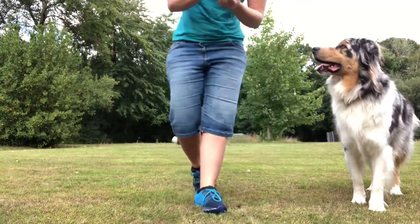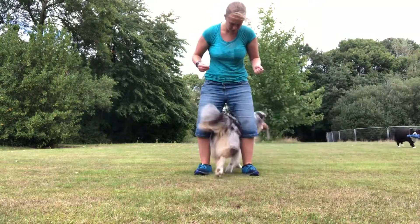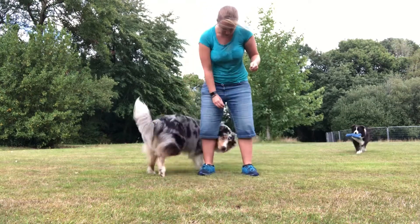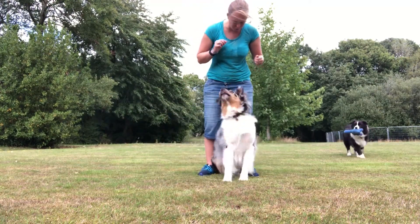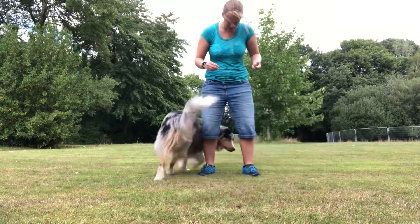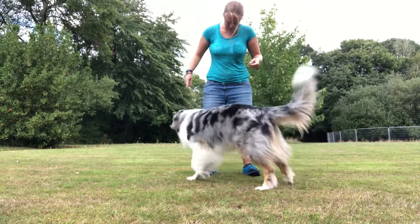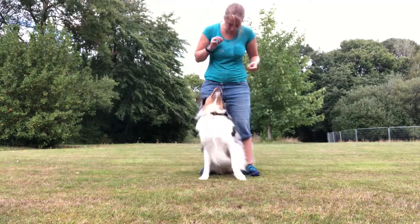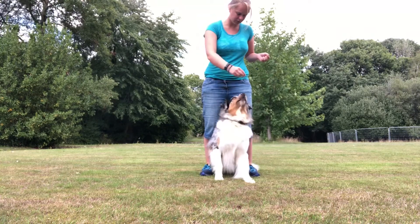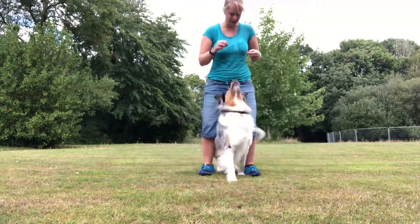Starting off nice and steady, we've got some biscuits. We're going to ask for peek-a-boo. He gets it wrong a couple of times — we just try again each time. Eventually he gets it right: good boy. We practice a few repetitions of peek-a-boo until he's reliably getting into position between the legs. That's better — remember what you're doing.